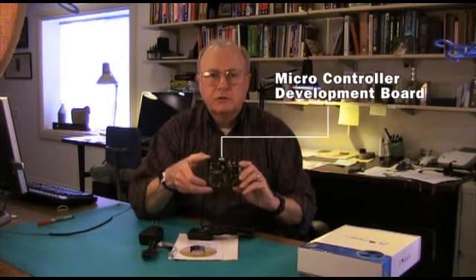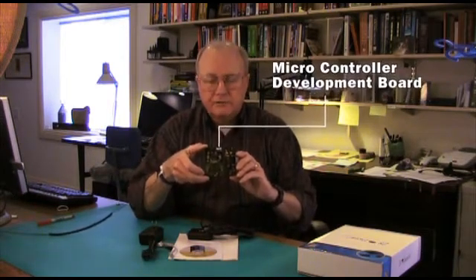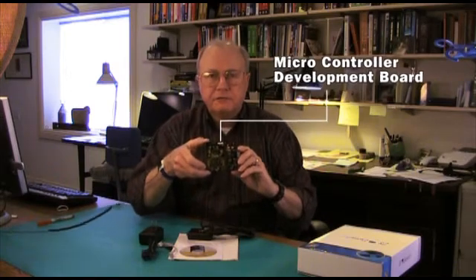Let's put the box aside and take a look at what comes in the kit. The first thing, and perhaps the most important, is this microcontroller development board. We'll get a close-up of this in a minute, and I'll explain the features of the board and the kinds of things you have available when you want to do some development work.